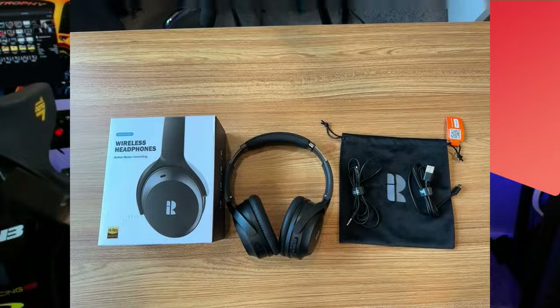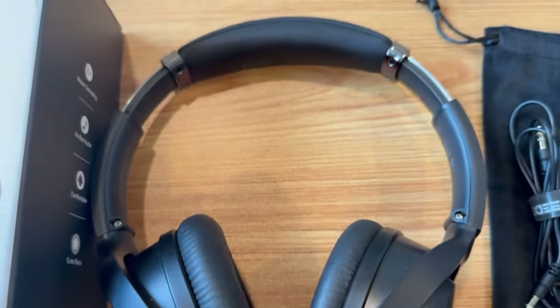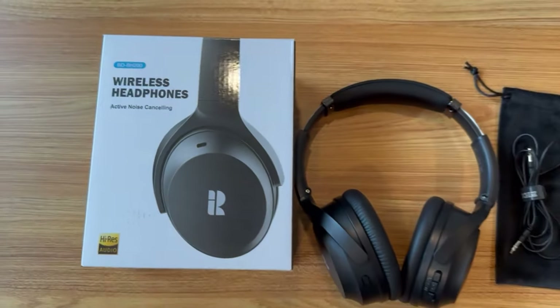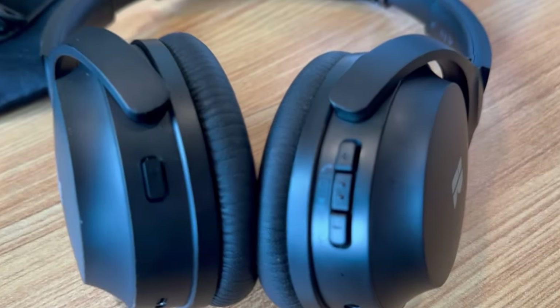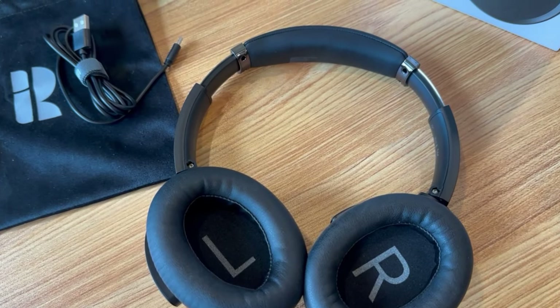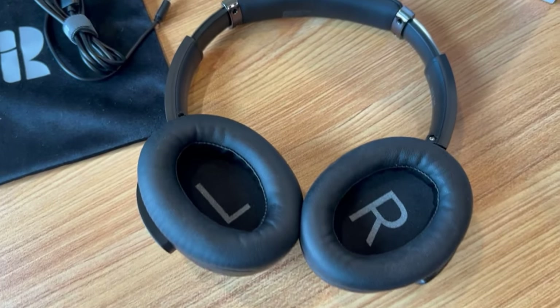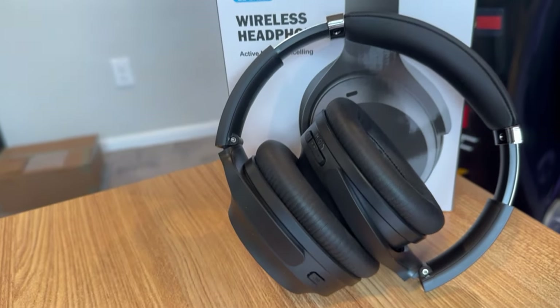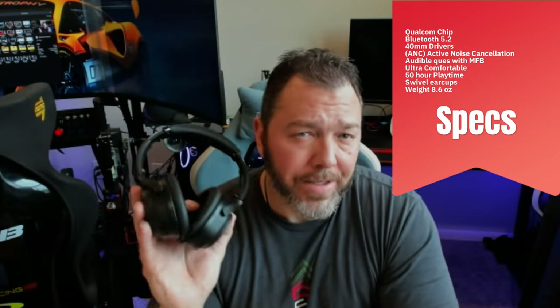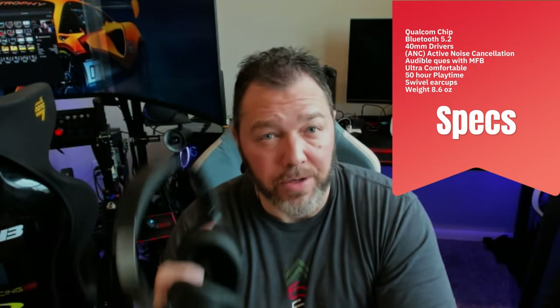Let's cover specs of these BlueD headsets. It comes with a Qualcomm aptX HD chip, so high-res audio is what they're calling out here. It basically provides less delay from Bluetooth to your headset and a nice stable sound with no loss in music. It also has Bluetooth 5.2, which seems plenty adequate from my experience. 40 millimeter drivers for thumping bass and crisp highs. It's wireless and plug-and-play — you can use the 3.5 millimeter jack to overdrive these on PC, which I do recommend if you're gaming on a PC.